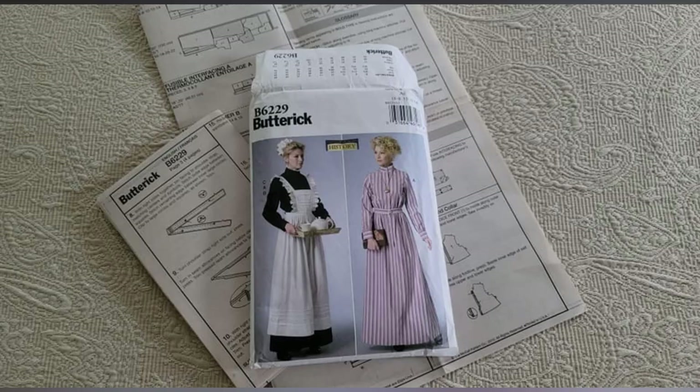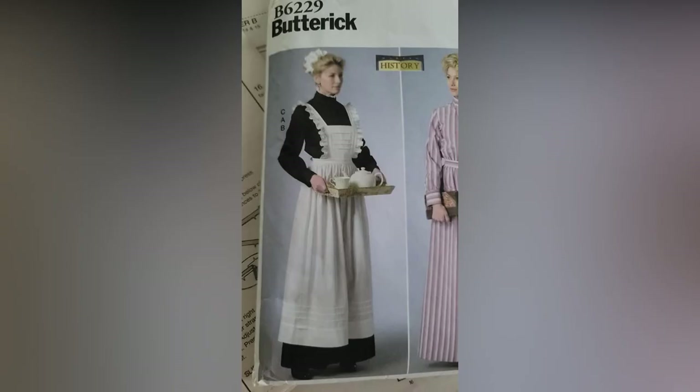The pattern I'm using is Butterick B6229 from their Making History series. It includes a dress, the apron, and a headpiece. I'm only creating the apron for my project.